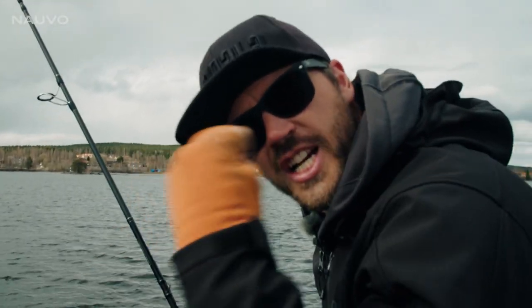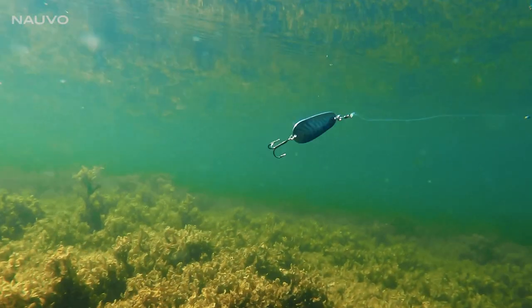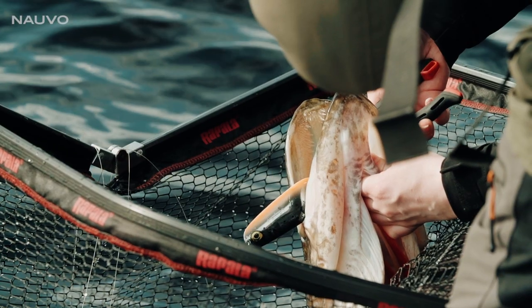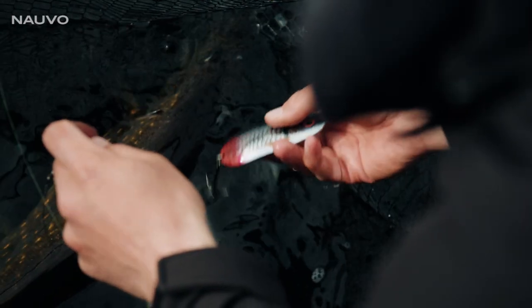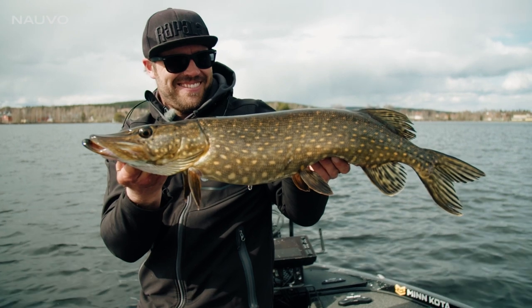Yes! With the slow rolling action combined with this HD bait lifelike pattern, this classic spoon takes it to a whole new level. This fishing I really love.